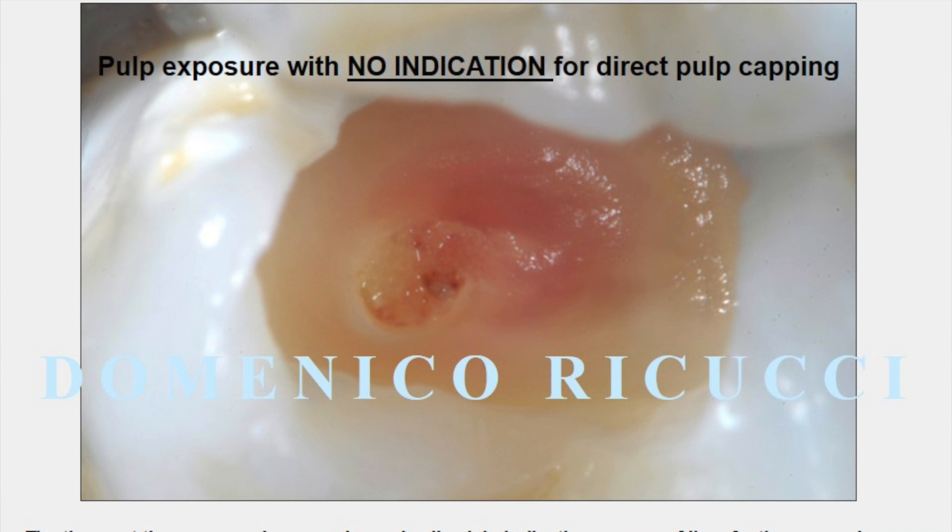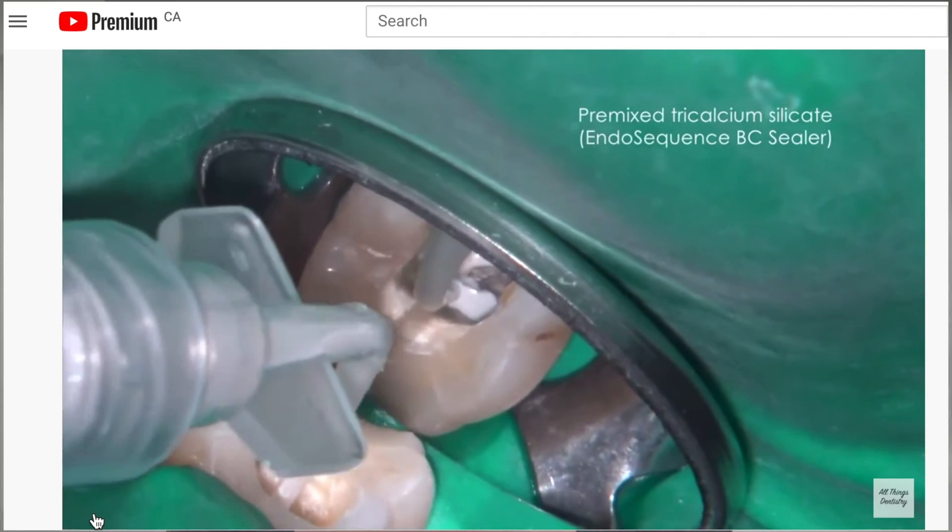There is amazing information in these slides, and he's going to follow up this video with clinical videos on vital pulp therapy, so hold on tight. If you haven't seen his previous video discussing root canal working length, it has almost 38,000 views and is growing daily.